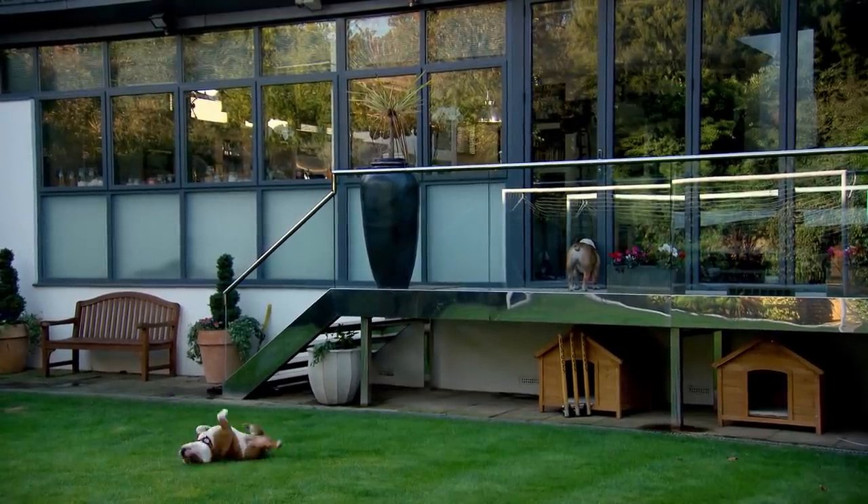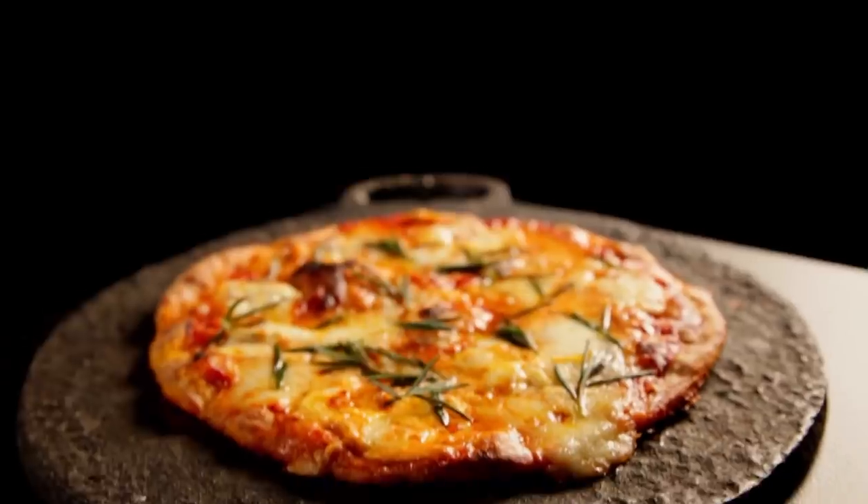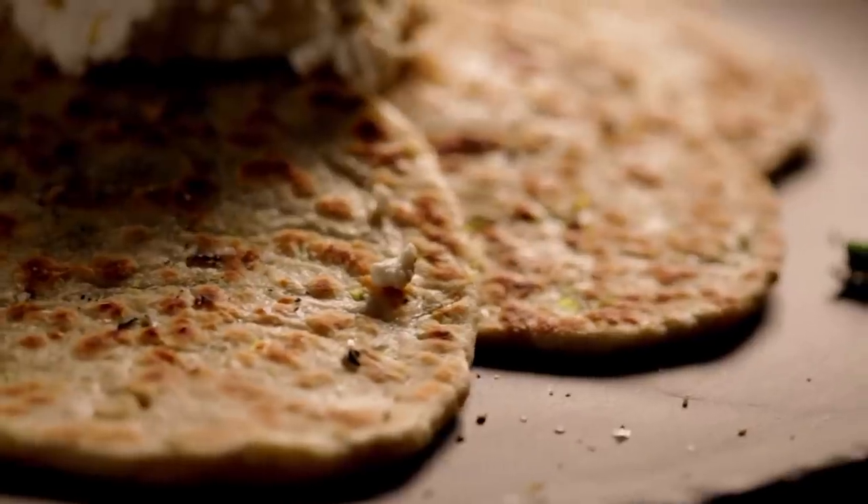Getting to grips with baking is just a matter of confidence. And once you've grasped the basics, the possibilities are limitless. Here are three more of my favourite super simple bread recipes to get you going, kicking off with my simple soda bread.